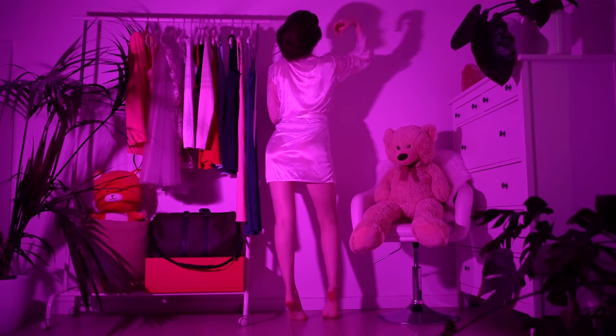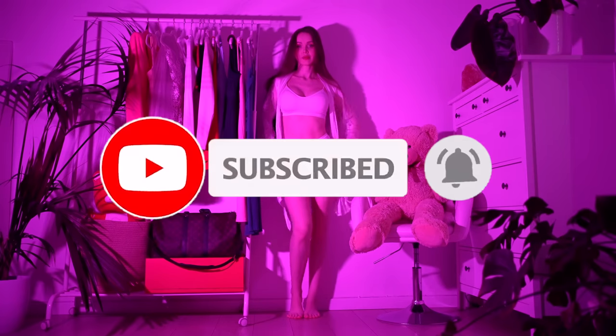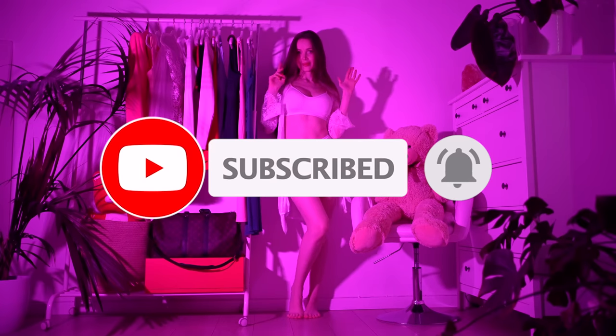Welcome back to my YouTube channel and if you're new here, don't forget to subscribe and press the bell icon to never ever miss an upload.